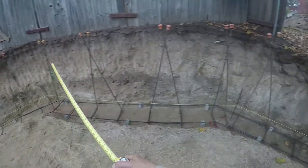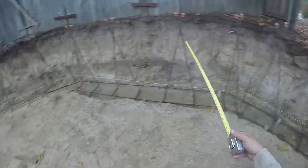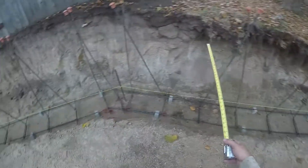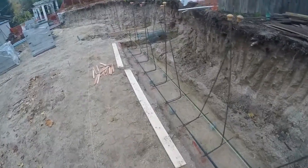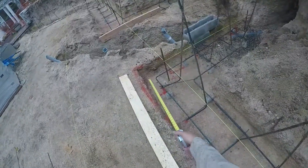You'll see some people string up all this wood and do all this crazy building to hold the steel up for the inspector. We do what is called teepees — it holds them up for the inspector. As we pour, we'll clip and spread all the way down. We got nice, square corners.